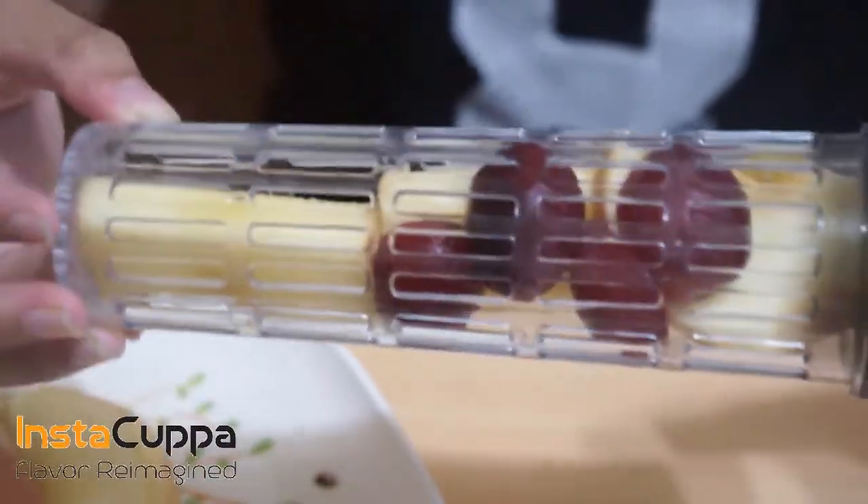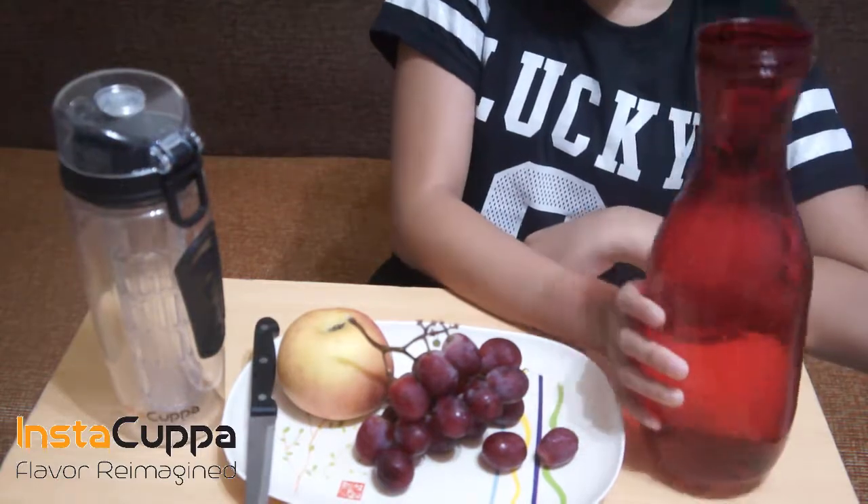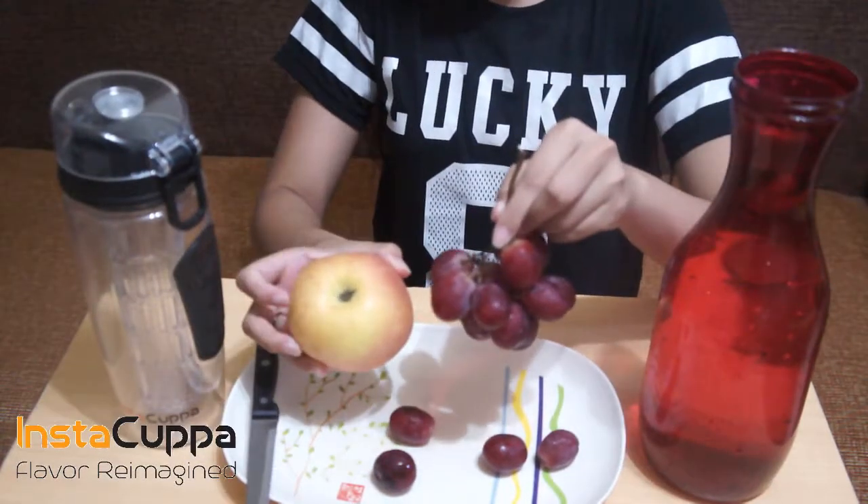Grapes and Apples Infused Water Detox Drink Recipe. We'll need cold water, grapes and apple, and an Instacuppa Infuser Bottle.